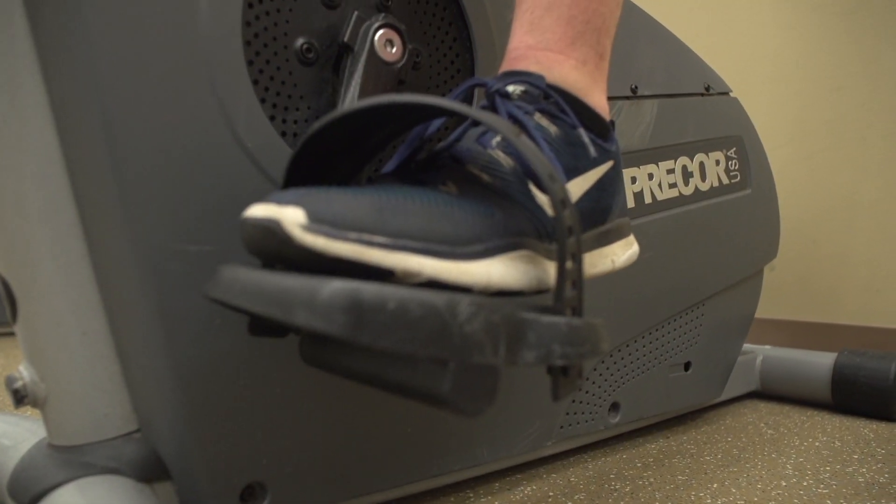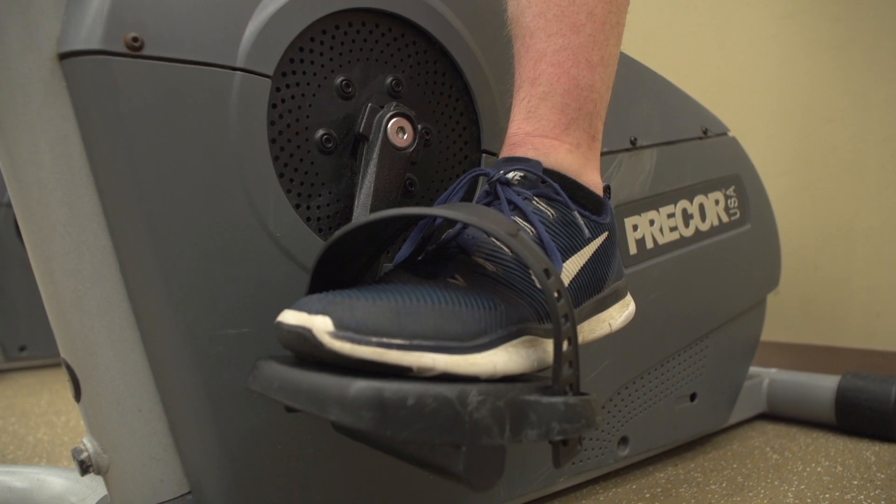If you're sitting on the bike with the pedal at the lowest point, and the ball of your foot on the pedal, you should only have 10 to 15 degrees of bend in your knee.